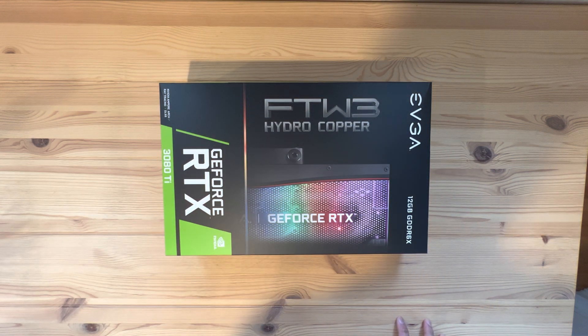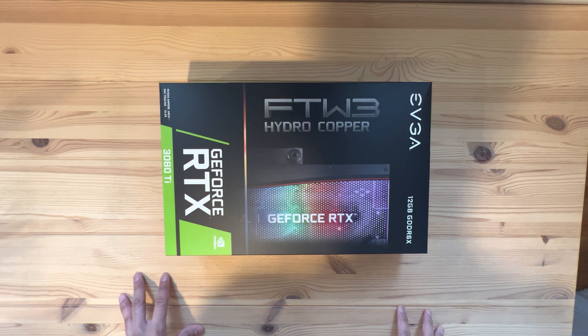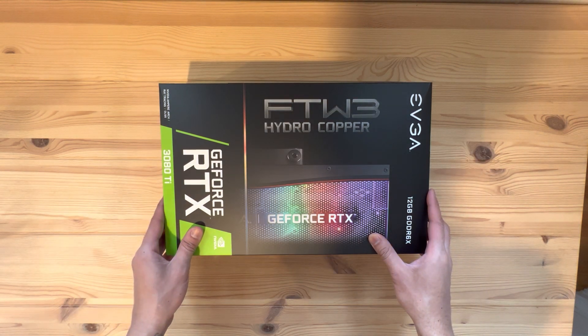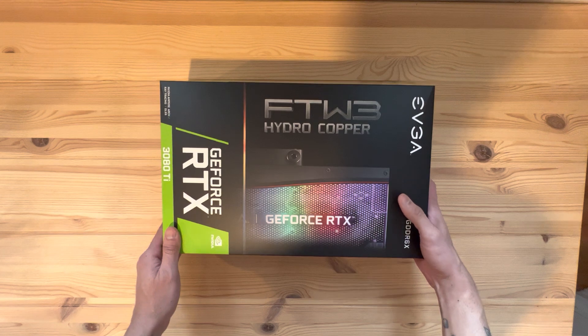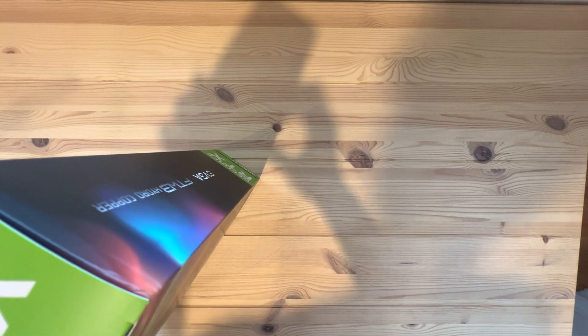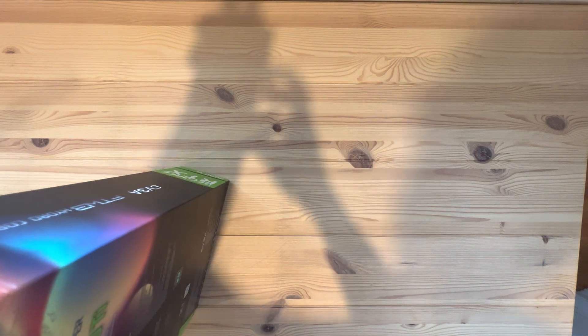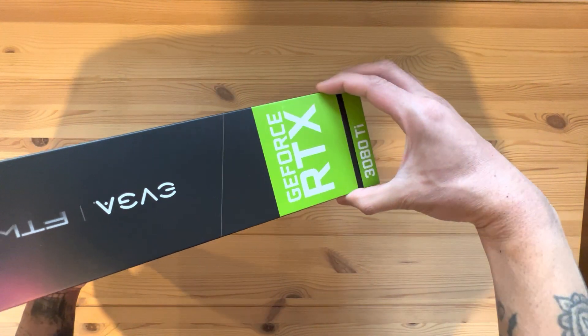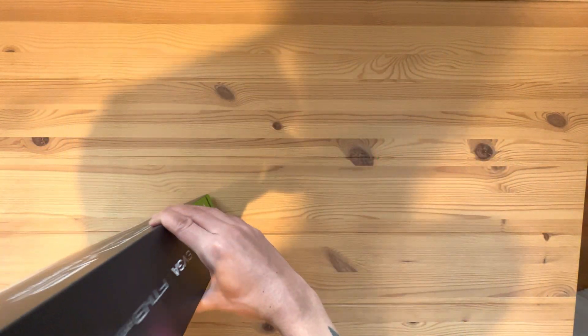Today I'll be unboxing this 3080 Ti FTW-3 Hydro Copper version of this video card. The box is pretty much the same as any other 3080 Ti — it's slightly thinner, as you can see.